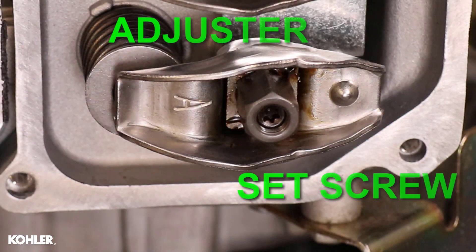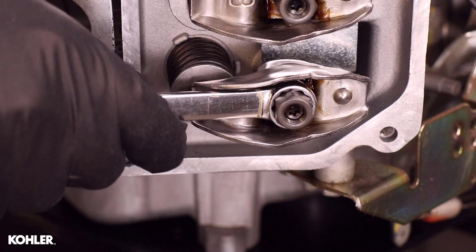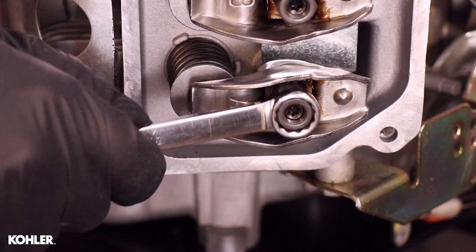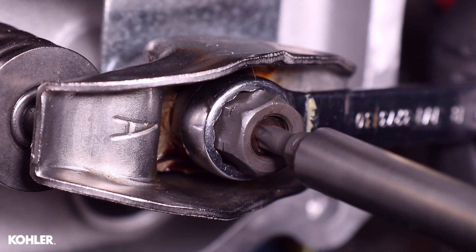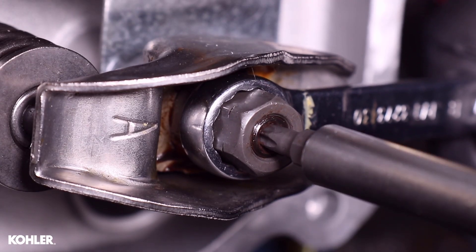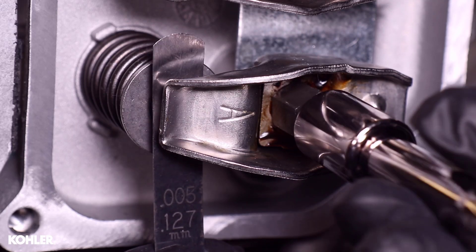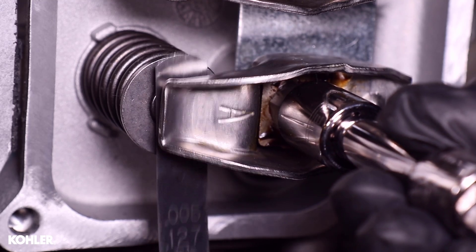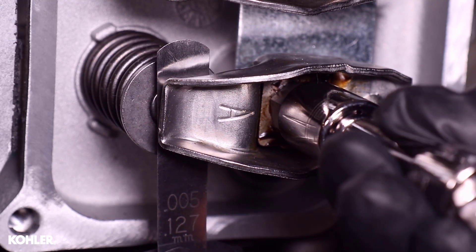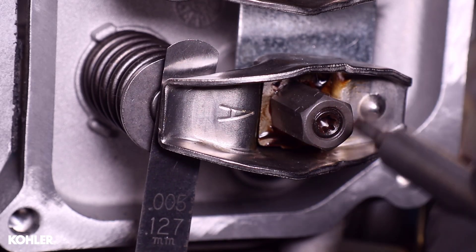Loosen the adjuster. Loosen the set screw until it is flush with the adjuster. Insert a 5 thousandths feeler gauge between the end of the valve and the rocker arm. Turn the adjuster until slight drag is felt.